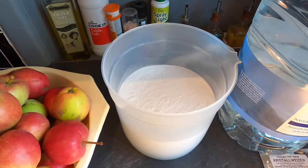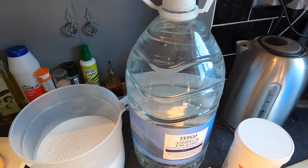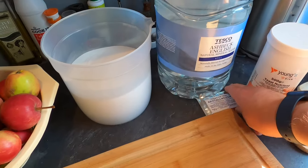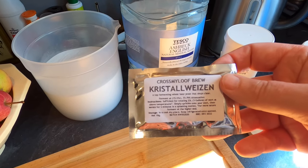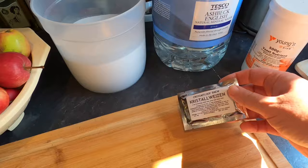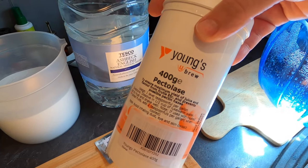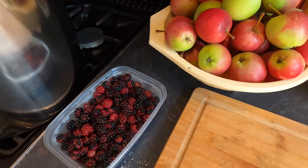Next to that I've got a kilo of brewing sugar. I've currently got 5 litres of spring water but I suspect I'll be adding up to another 3 or 4 litres. My yeast of choice today is Crystal Weissen from Crossmyloof, which is my favourite yeast at the minute — it's so versatile and so fast. I'll be feeding that with a little bit of Young's yeast nutrient, and I'll be adding a little pectolase to hopefully cut down any pectin haze that the fruit may cause.